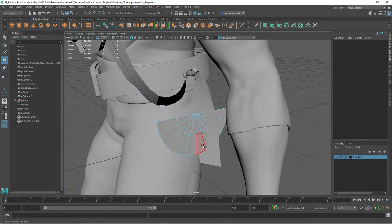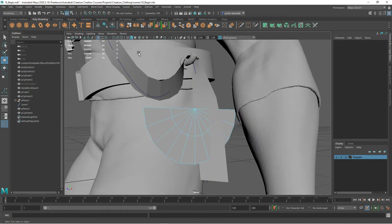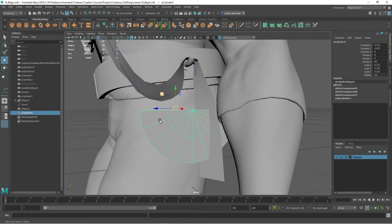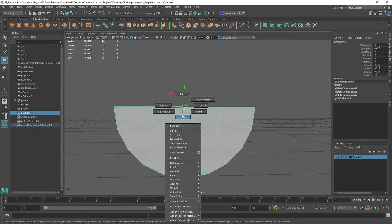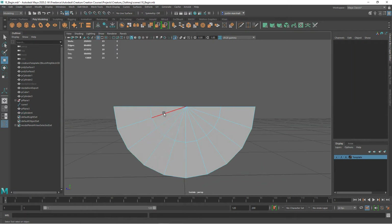Now we're left with just this piece. I don't like to have poles on geometry that we're going to be subdividing, so I'm going to isolate this, keep the edge going straight up, and delete the rest of them just like that. Then I'm going to take from here to here with multi-cut, go here to here, and then go straight up here - same thing.